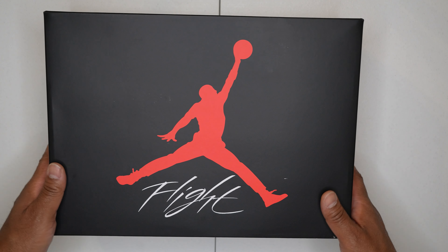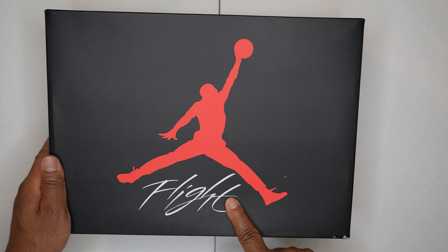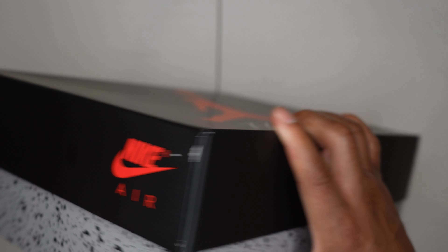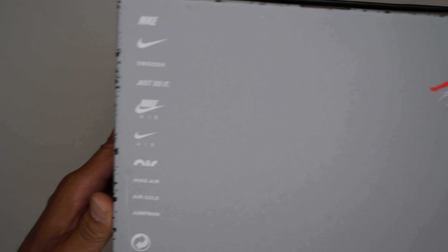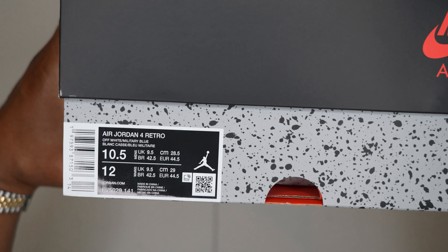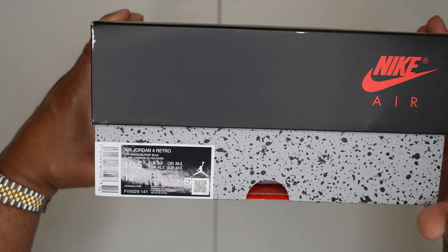Let's start with the box. Of course you got your classic Jordan 4 box with your red Jordan Jumpman on the top of the lid, your iconic Flight underneath, your Nike Air branding on the side of the box, another Nike Air brand on the other side, and your Jumpman with the Flight on the right upper side of the bottom of the box, with Nike branding on the bottom as well. The sizing tag reads Air Jordan 4 off-white, military blue.